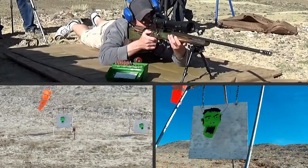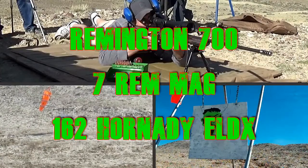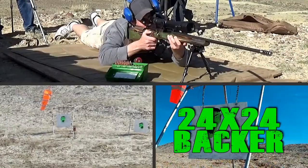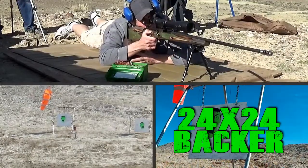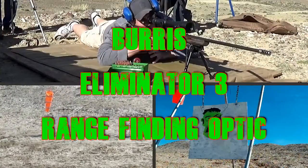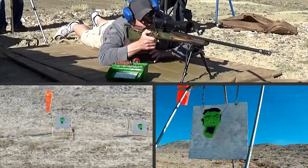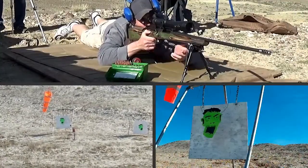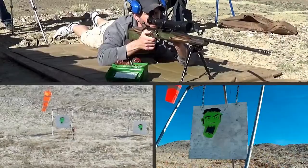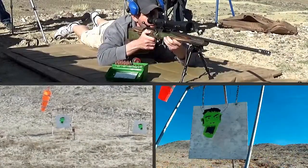Which one? The left. Alright. So, which one is that, 17 or 27? It's 8-6-7-5-3-0-9.